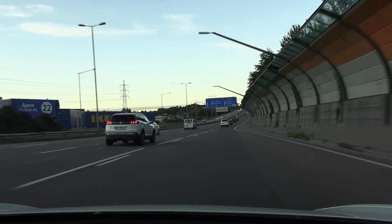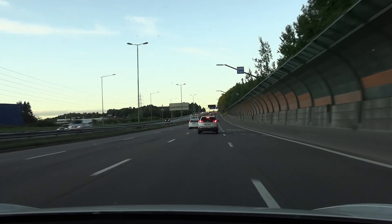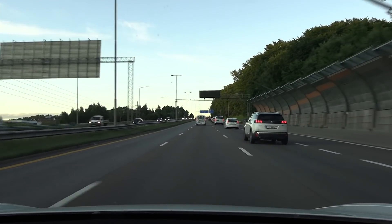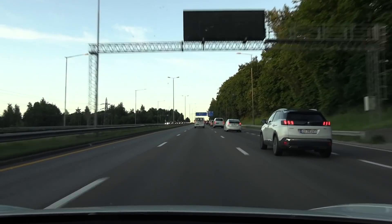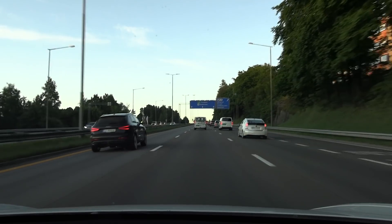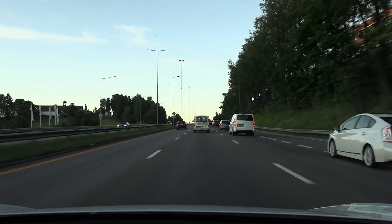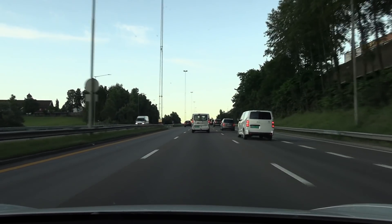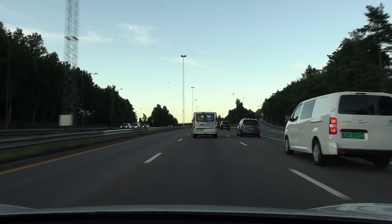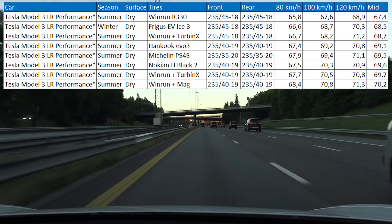They do absorb noise compared to regular aluminium rims, but at a certain speed — usually highway speed between 90, 100, 110 — they create this humming, some kind of acoustic resonance. In Norwegian it's called resonance, and I think it's called resonance in English too. Basically it hits some kind of frequency on the rim. We tried everything with Megayul — different tires, different tire pressures, a whole bunch of stuff.